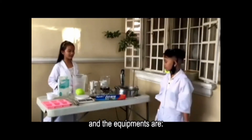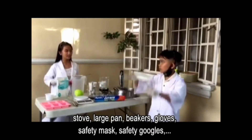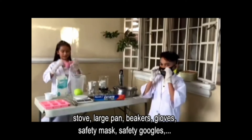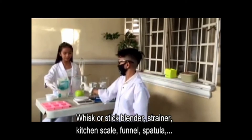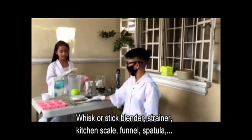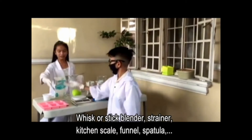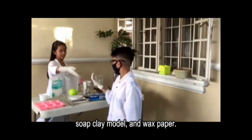The materials needed are: a stove, larch pad, beakers, gloves, safety masks, safety goggles, wrist or stake manager, strainer, kitchen scale, panel, spatula, soap mold, and wax paper.